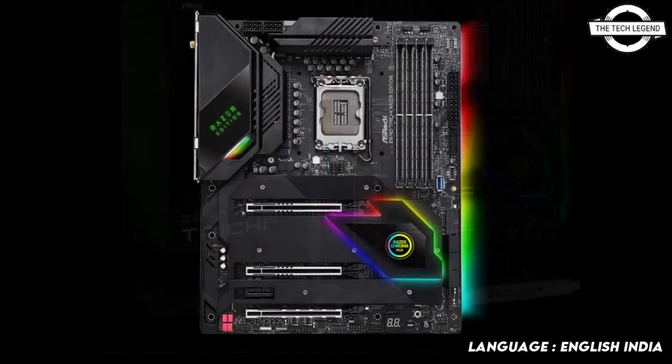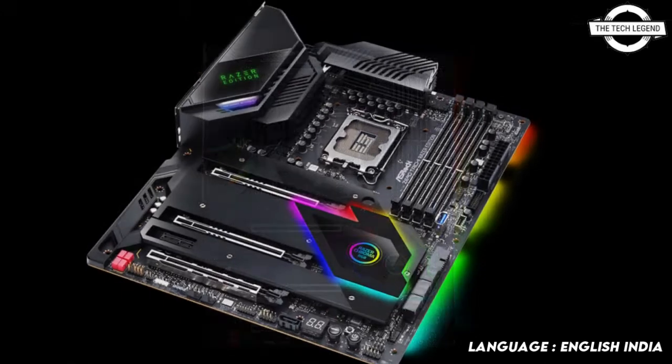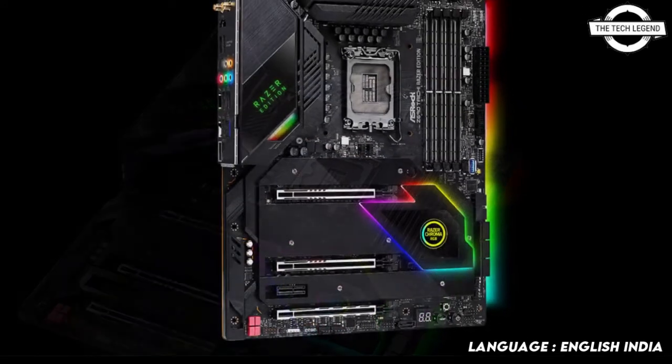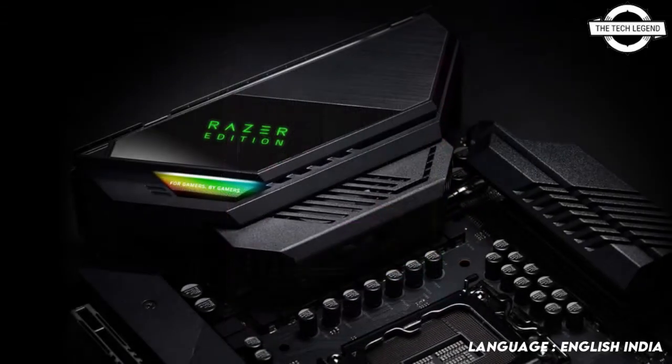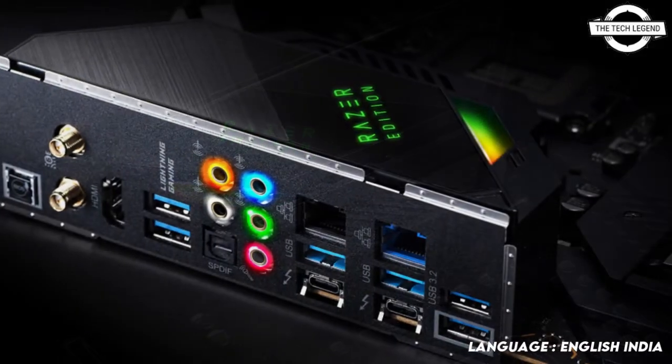Thermal Tech reveals the Z690 THC Razer Edition, a Razer Chroma RGB integrated motherboard paired with innovation and craft mindset, positioned to perfect the Chroma RGB ecosystem on the latest 12th generation Intel Core desktop processors and illuminate the strong relationship between ASRock and Razer.